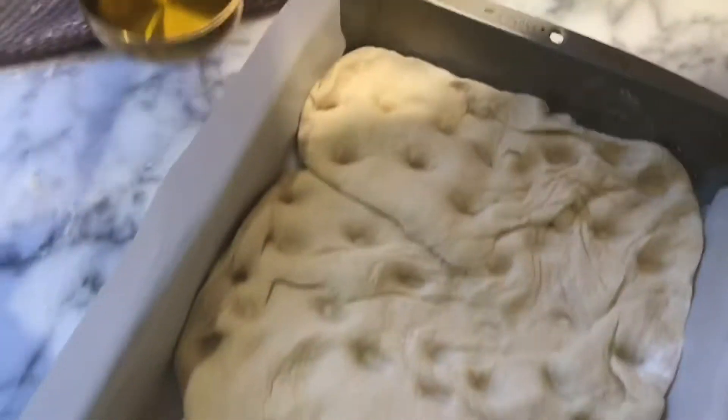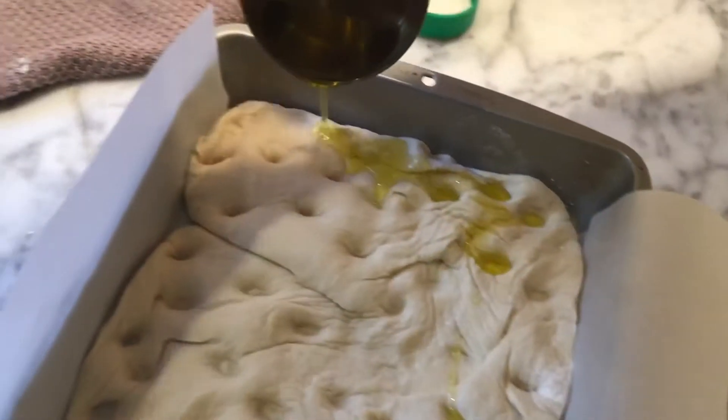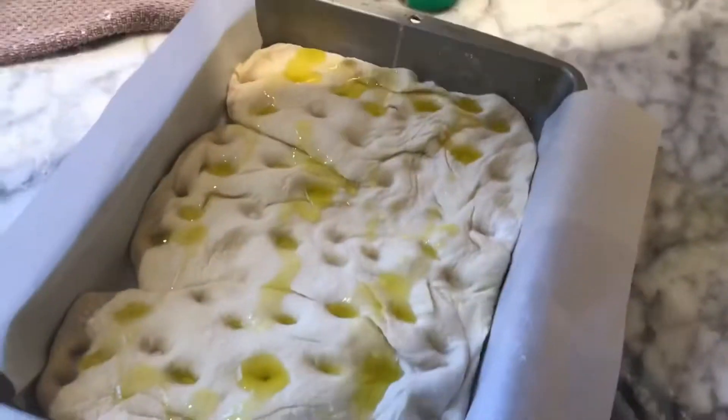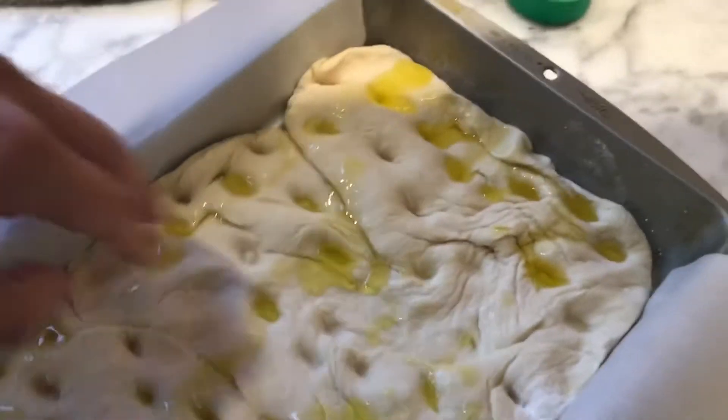I used to eat the focaccia at Louisa's Trattoria when I first moved to California 26 years ago this last weekend. It's been a long time. That was my first job working at Louisa's Trattoria. Anyway, they made delicious focaccia bread and I'm assuming they still do.